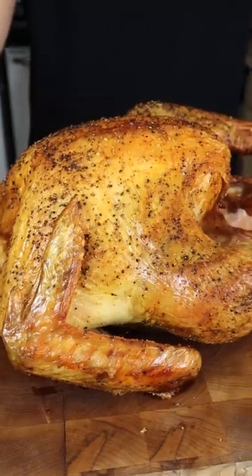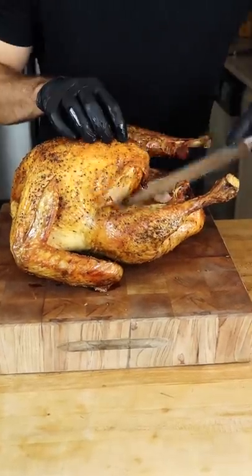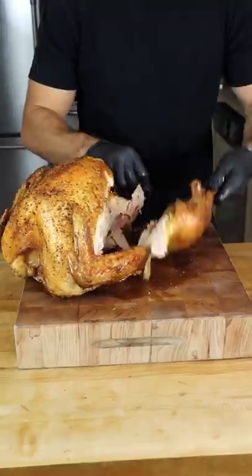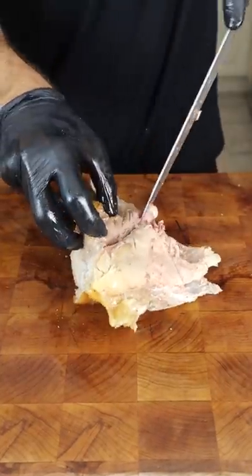How to carve a turkey so each bite has that perfect golden skin. Start by removing the dark meat by following the natural crease, popping the joint, and remove. Flip, again follow the crease, and pop. Remove the bone from the thigh for perfect slices.